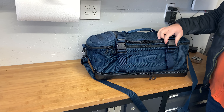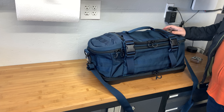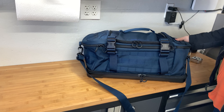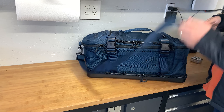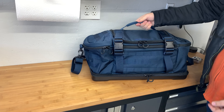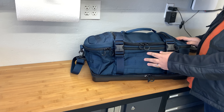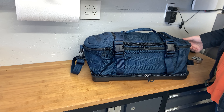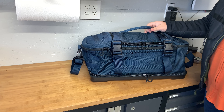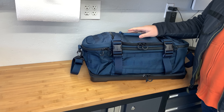This one goes for $179 on their website, eberlystock.com. I chose a blue color just so it didn't look so tactical — I think it looks stylish. It looks just like a piece of luggage other than the webbing straps that kind of give it away as a tactical bag.